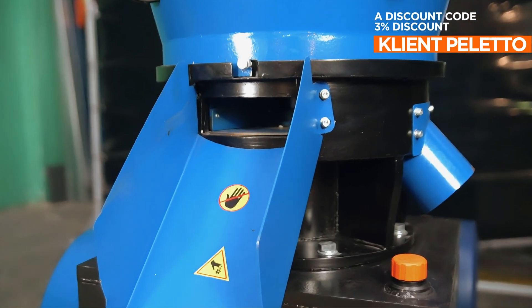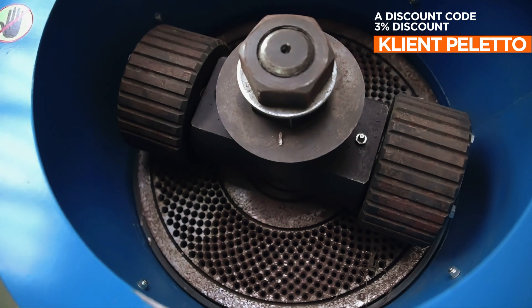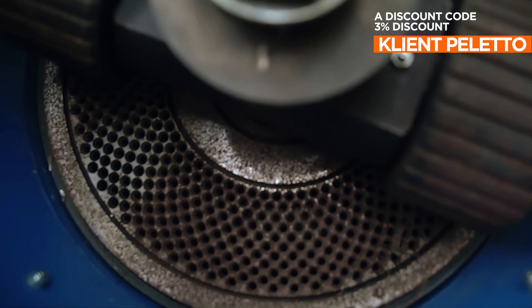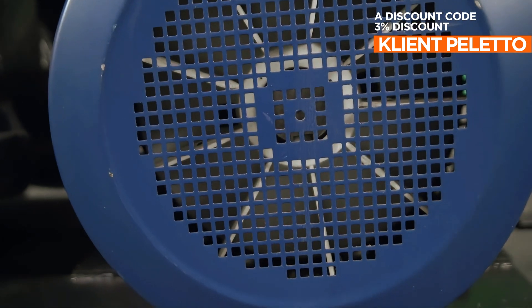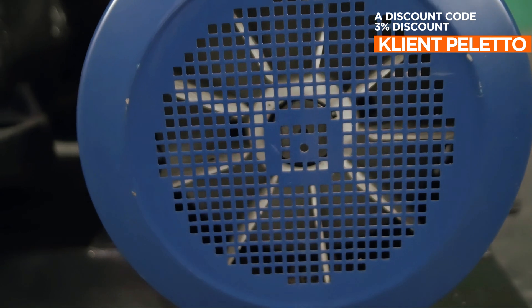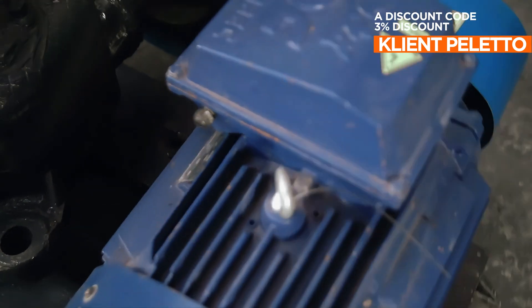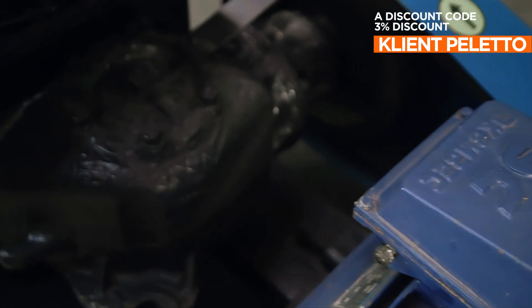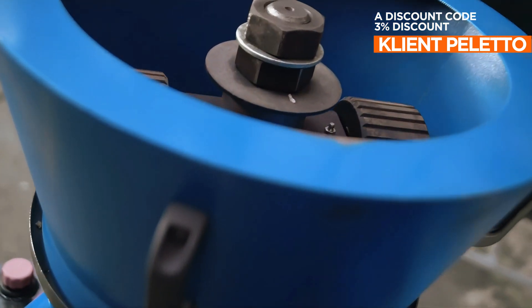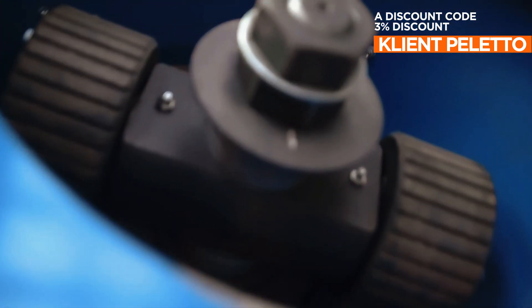The main parts of the granulator head consist of a fixed die with a diameter of 400 millimeters and a pair of movable rollers that push the biomass through the die holes. The efficient gearbox is designed for two-shift operation. The model is equipped with a 37 kilowatt motor.